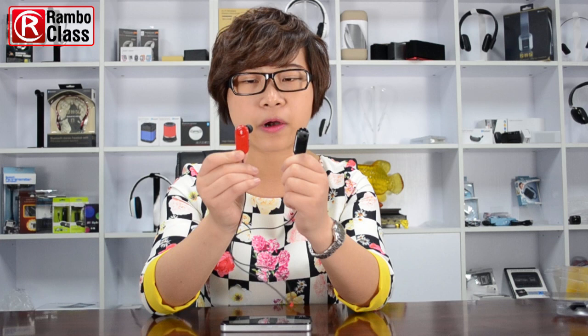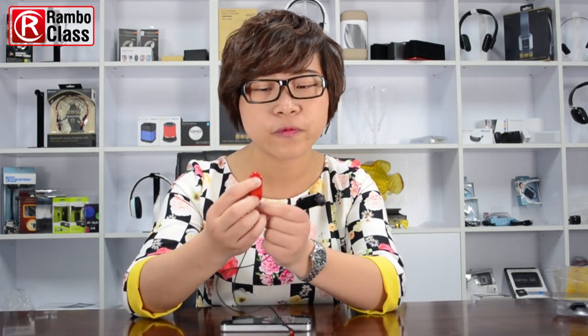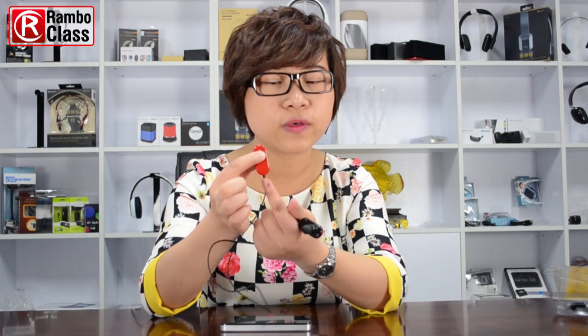Now I will show you how to use this kind of mini earbud. At first we just press the switch button for a few seconds and you can see the LED light turns blue and red flashing alternatively. It means it comes to the pairing mode and now we just open the Bluetooth on our mobile phone and search.